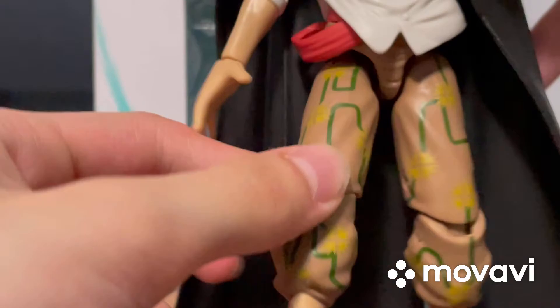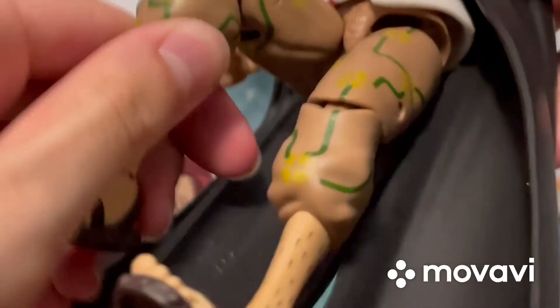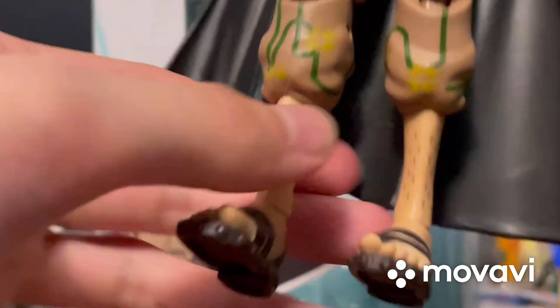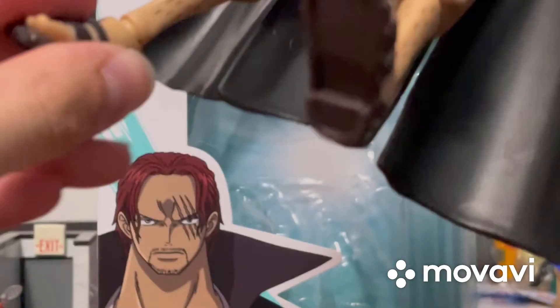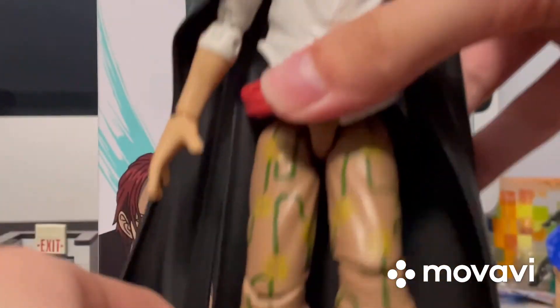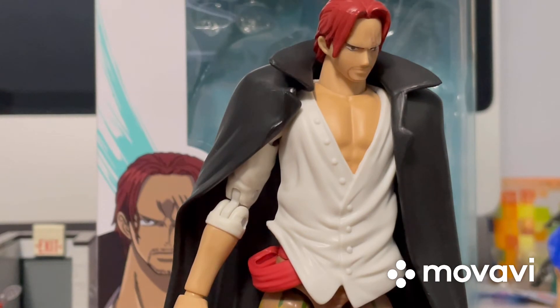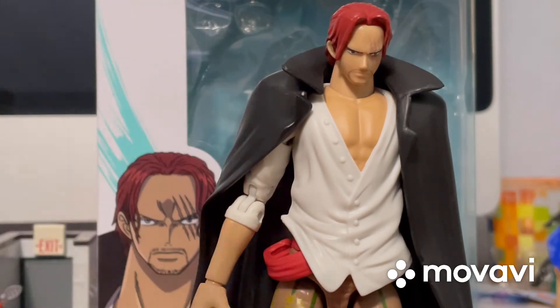Here are the legs. The legs can go out like this — not that much far back due to the cape, but they can go out to the sides too. And they can bend at the knees; they have double-hinged knees. I forgot to say this is also a double-hinged elbow. The legs can move, they have the double-hinged knees, and we have ankle rockers. So that's pretty much it for articulation — not really a whole lot for Shanks, and that makes sense because of his big cape.